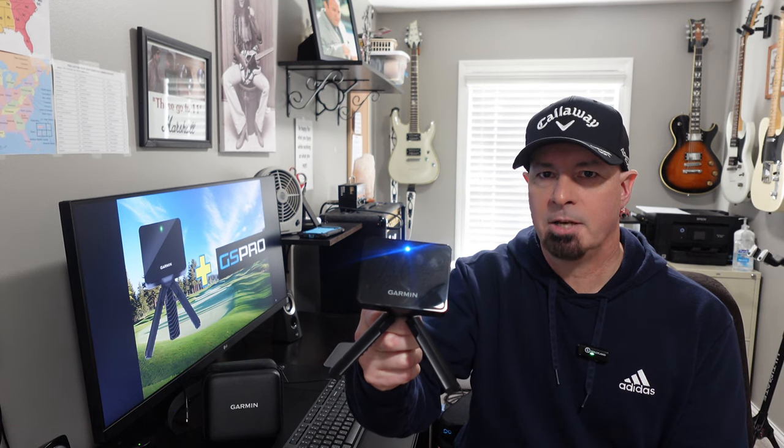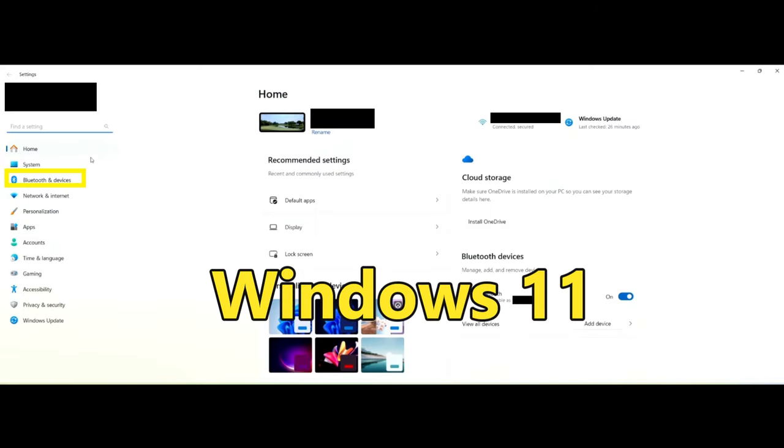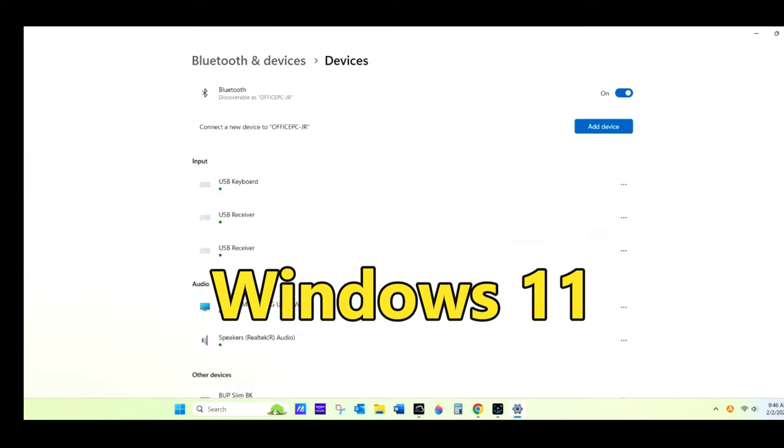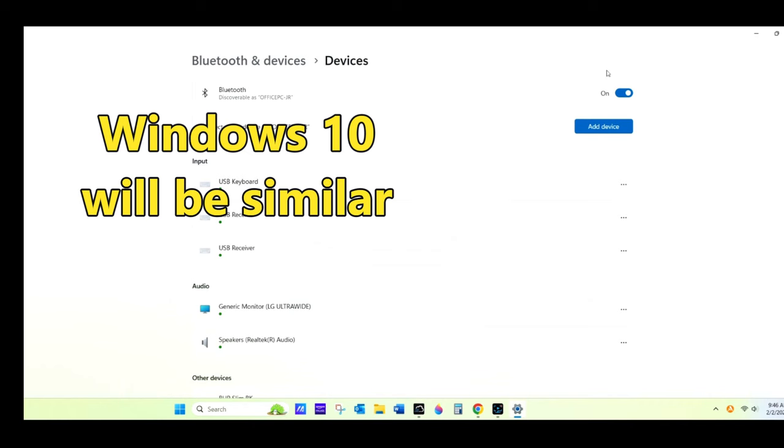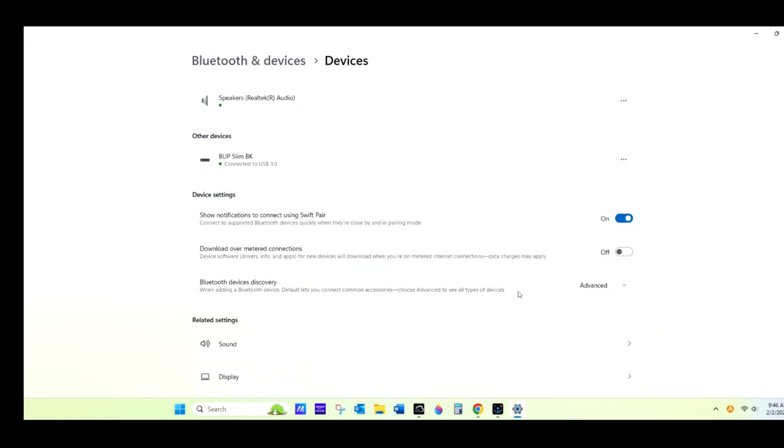Once it's solid blue, you're going to follow the video I'm going to play here in just a minute. Please pay close attention to the part where I talk about running the software as an administrator — not GS Pro, but the Bluetooth connector. First, click on Settings, then click on Bluetooth and Devices. From there, make sure that Bluetooth is turned on. Then scroll down the page to where it says Bluetooth Devices Discovery. Make sure that box is set to Advanced — very important.